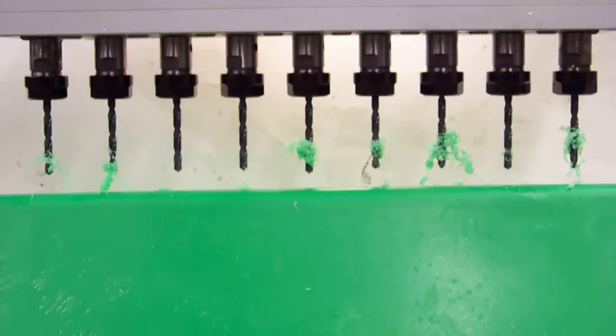We suggest checking out the drilling chart or the drilling primer on autodrill.com to see whether your machine has enough horsepower.